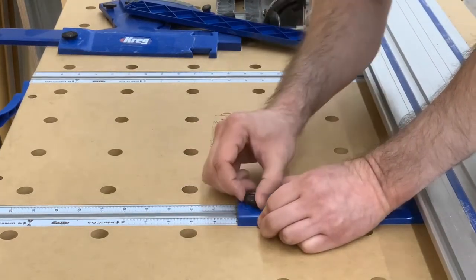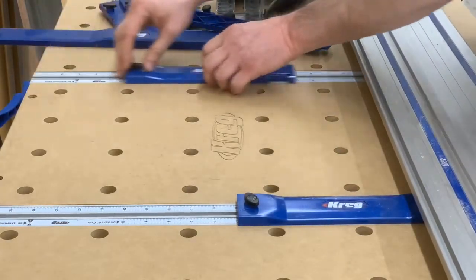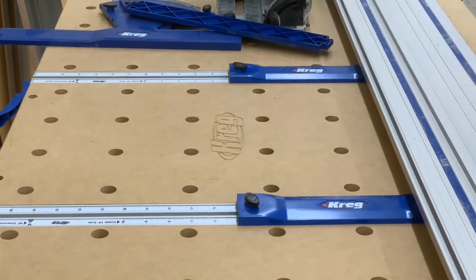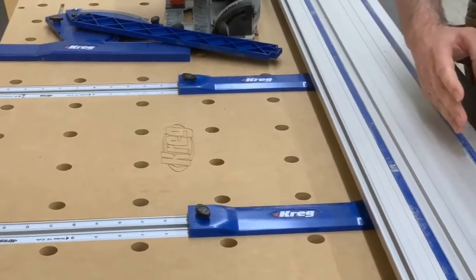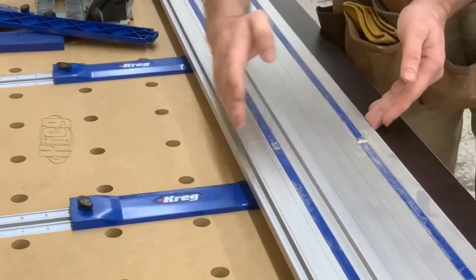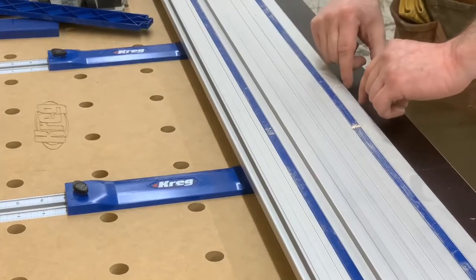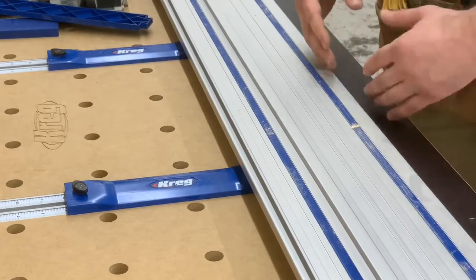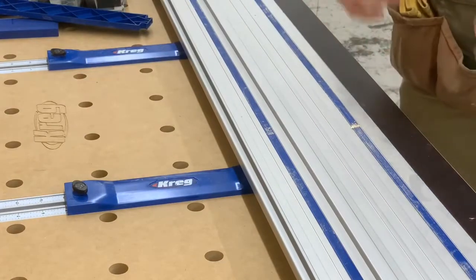Once both brackets are set at five inches and locked, I take my board, slide it under the track, and I know that when I make the cut there will be a five-inch piece from this edge back. Worth noting: this table measures the piece coming across it, so the piece extending out here is your off-cut.